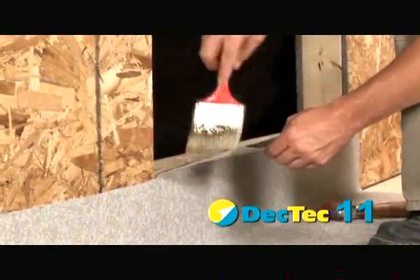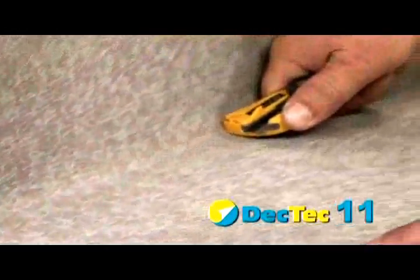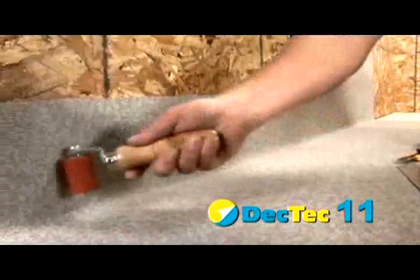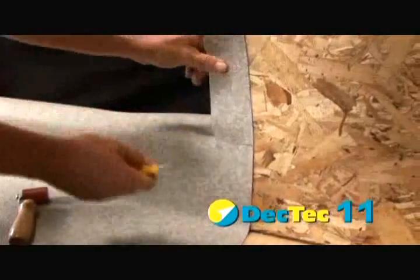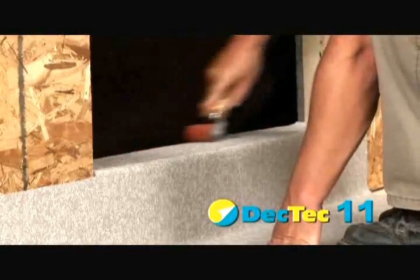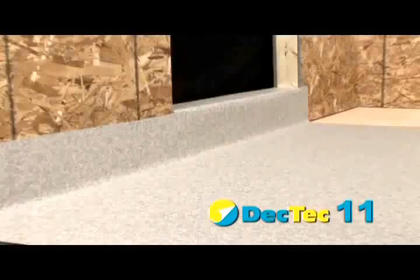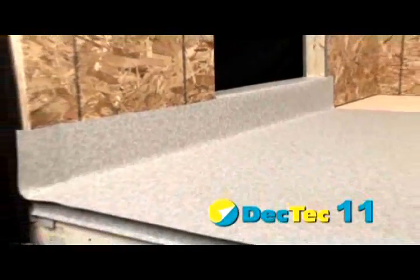Coat the back of the membrane and allow the adhesive to become stringy to the touch. Once stringy, adhere the membrane to the wall and roll out all air bubbles and creases. Cut vertically at the edge of the sill and fold over. Crease at the wall-deck intersect to provide a clean visual break. If walls are exposed and siding will not be installed right away, use 3-inch foil tape to seal the top of the wall flashing closed to avoid water intrusion.